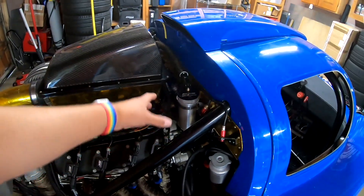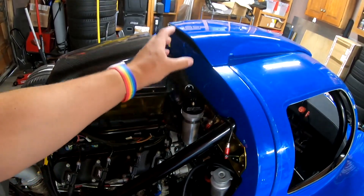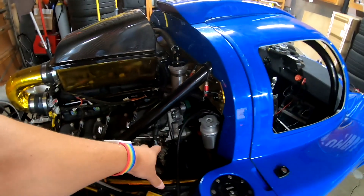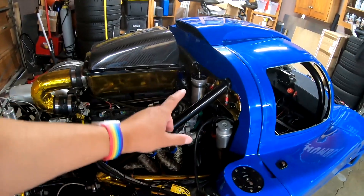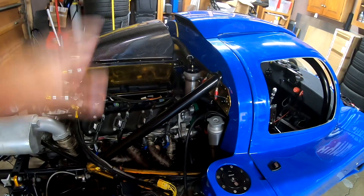With the catch can on, it was just puking oil by the quart out of the vent on top, all over down underneath — down on basically everything in the engine bay: the heater lines, the oil lines, the header. It just made a terrible mess.